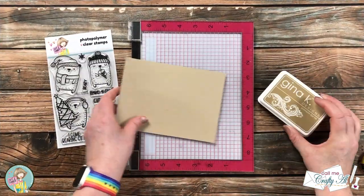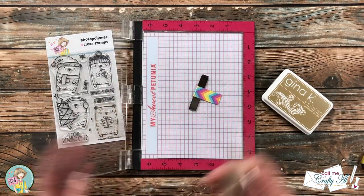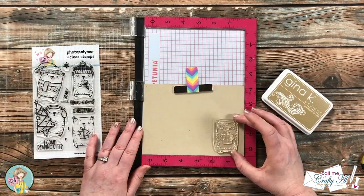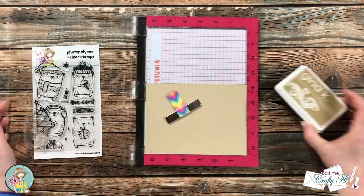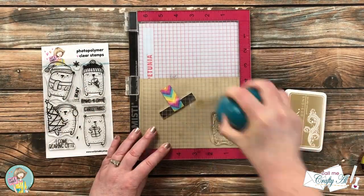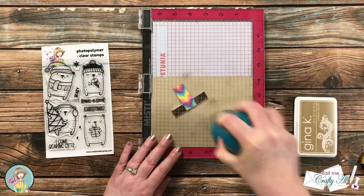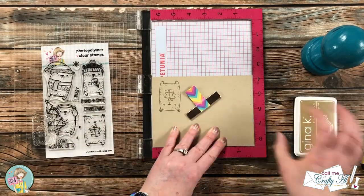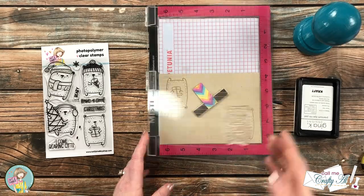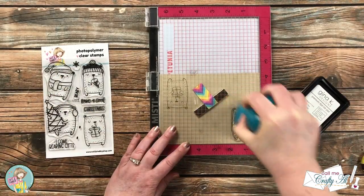Now we're going to start working on the decoration for the front of the gift card holders. I'll be using the same kraft ink and kraft cardstock and the bear with present image. I stamped this onto a scrap of kraft cardstock two times, inking it up and stamping each one two to three times to make sure I got a nice solid brown — Gina K inks do fade back a little bit and will be lighter in the end.